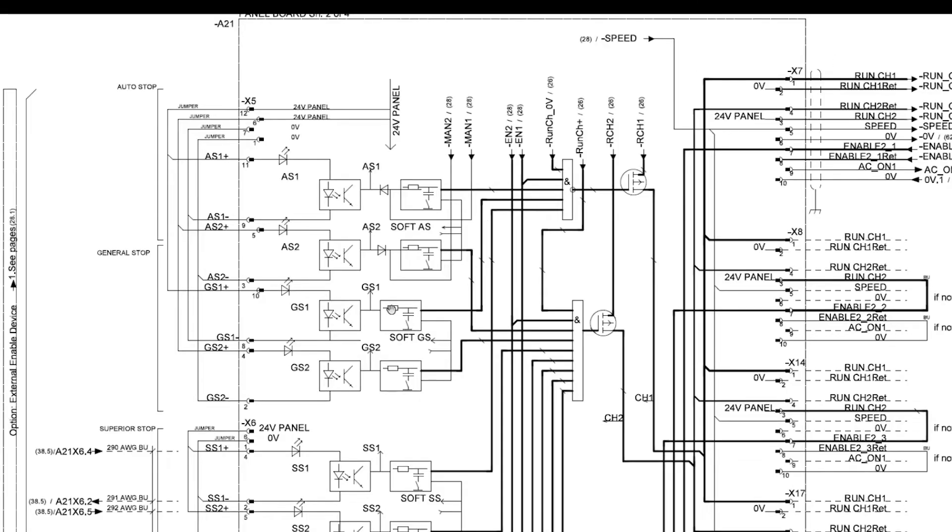Our general stop safety chain is a dual channel chain which requires each channel to be broken at the exact same time. If the GS1 channel is broken before the GS2 channel, then the controller will provide a fault in reference to an inconsistent timing of signals.